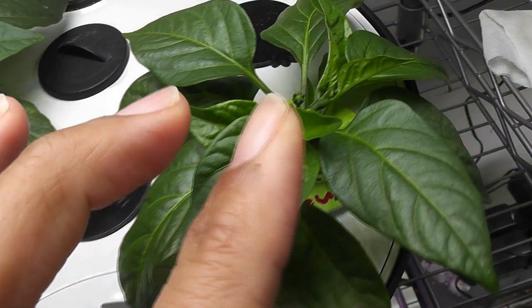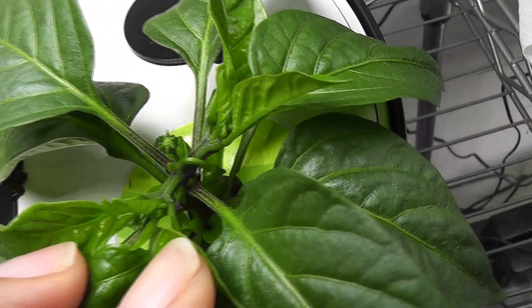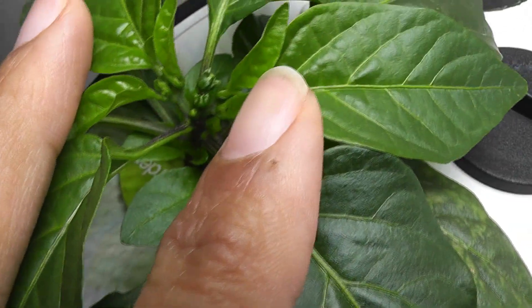Both plants survived and are doing great. They even started producing flower buds. All right, that is all for now. Hope this helps — thanks for watching and happy aero gardening!